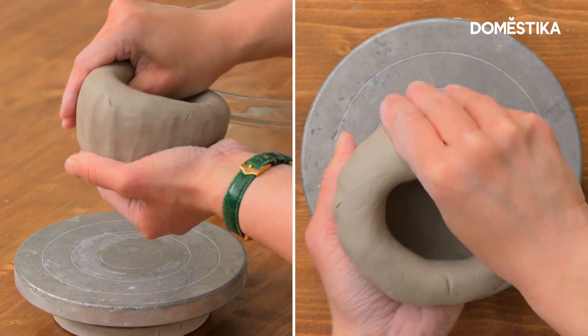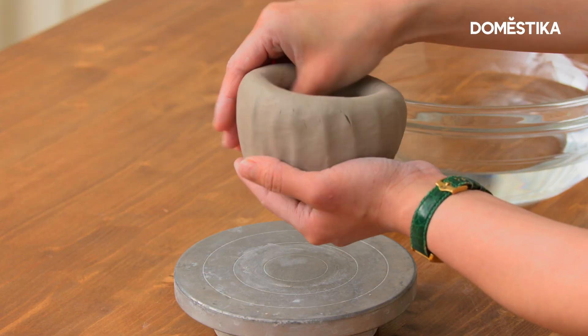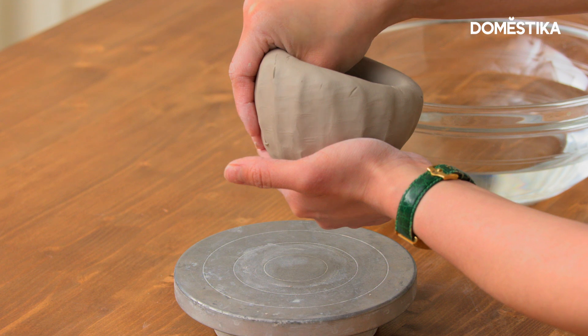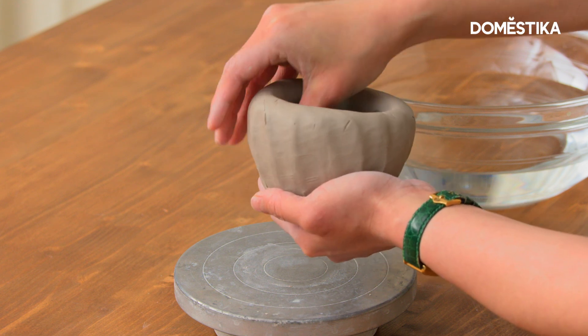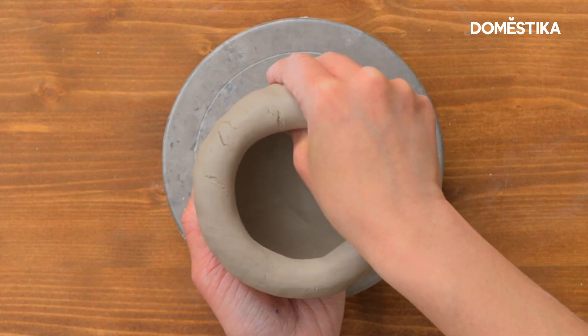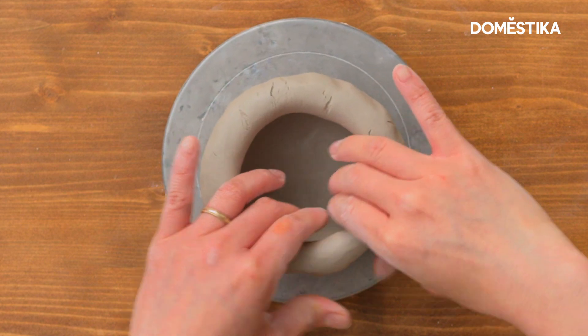Continue pinching and rotating the piece at the same time. At this point, you should be traveling a little bit upward as you go — instead of staying at the bottom, your hands should be going up a little at a time as the mug turns. When ready, place the mug back on the turntable to focus on the walls.